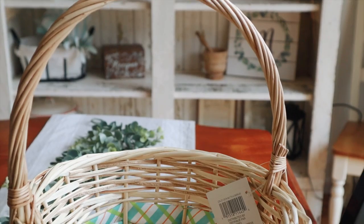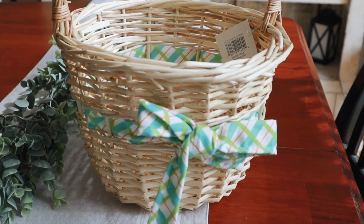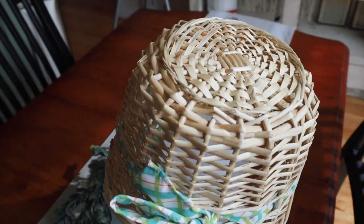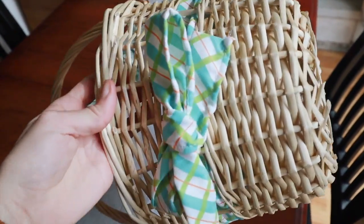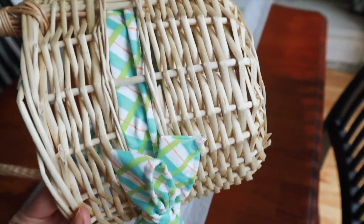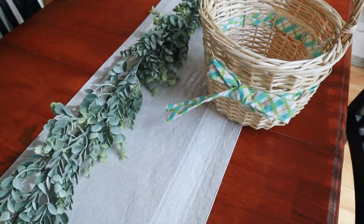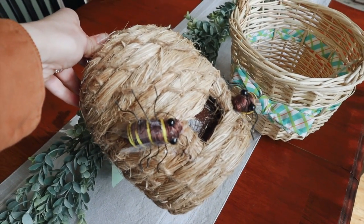I ended up going to Michael's and I found this Easter basket — they have so many Easter baskets, so definitely check it out. They're also all 40% off right now. You can find some really cool baskets that are different shapes and have a lot more to them than these basic ones, but I couldn't find any that would fit the camper well.